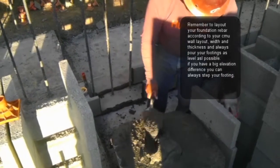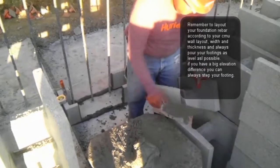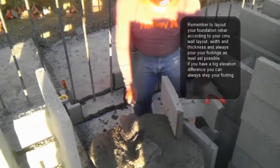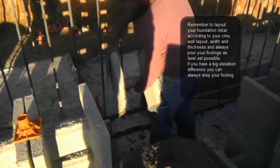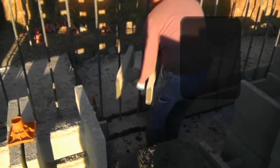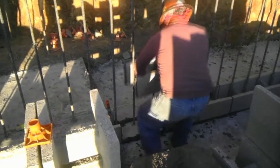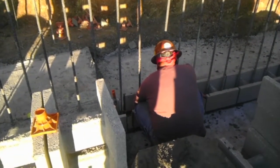The rebar is going to be located inside of the cell. Remember there is a minimum and a maximum clearance that the rebar needs to be placed inside of the block. This is especially important when you're building retaining walls. When you have free-standing walls, the rebar most likely will be on the center.